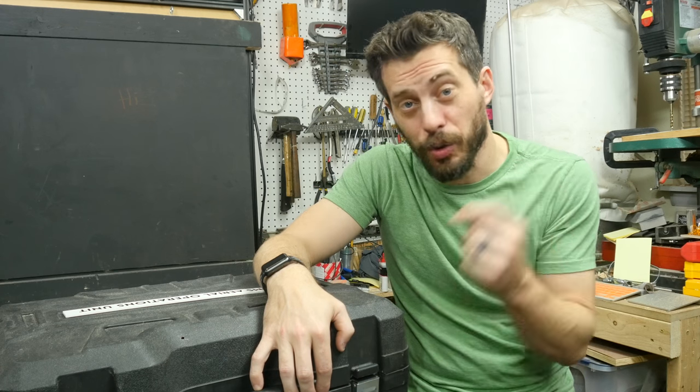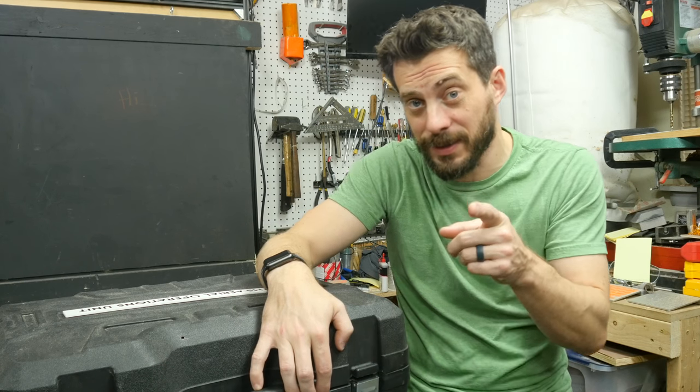Hey, I'm Bob and I like to make stuff. Today we're going to take a tool case from Harbor Freight and customize it to hold a drone.